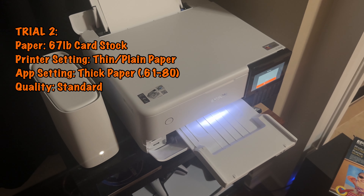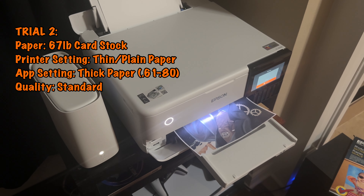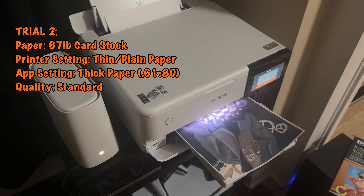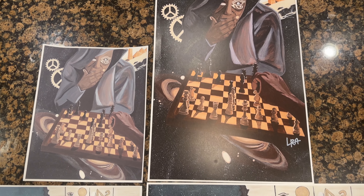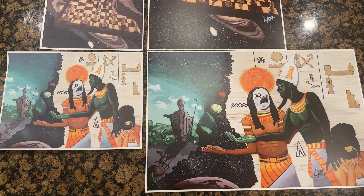Now for the three remaining trials, we're going to use the 67 pound cardstock from Walmart. For the second trial, we set the printer to thin plain paper and the app to thick paper .61 to .80 on standard quality. Now the prints from this trial look pretty bad — the colors washed out and faded, not really sellable, maybe usable for a flyer or a pamphlet at best.